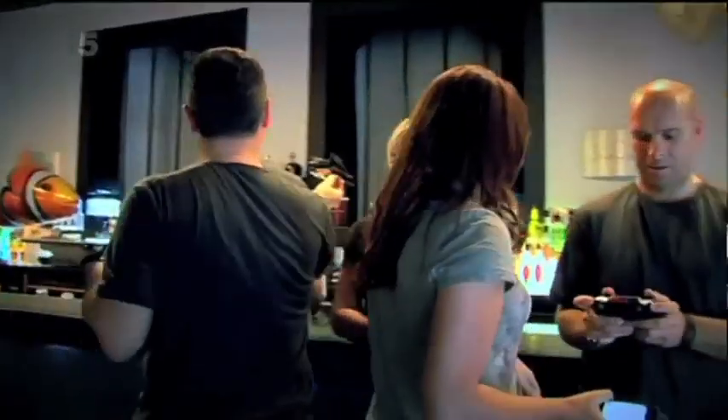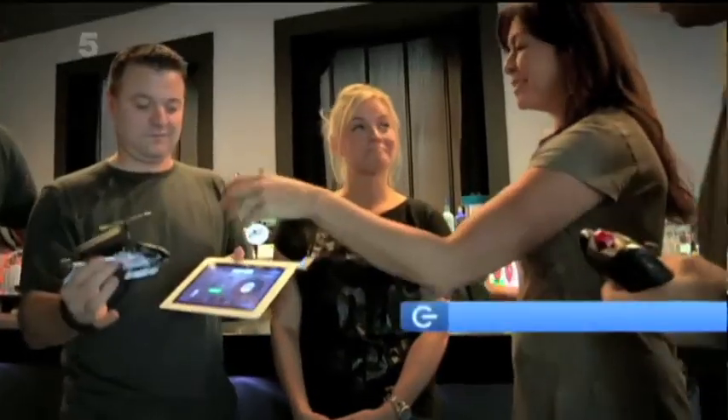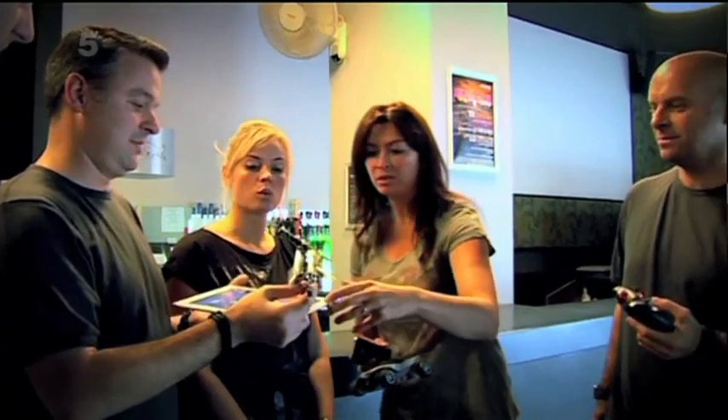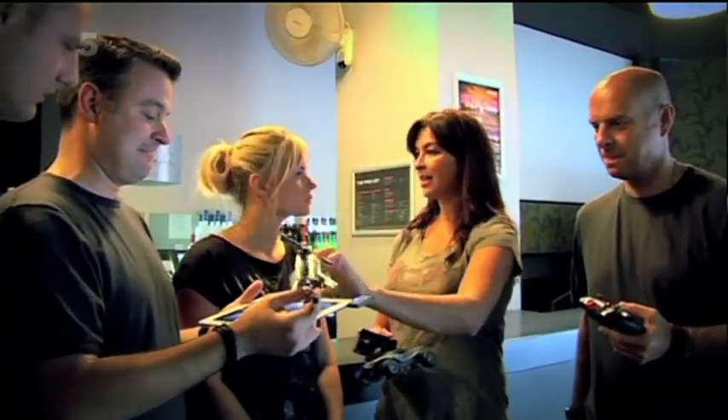Are you alright there with your big fat control unit? Let me muscle in. This is the way forward, controlling your RC with your phone. Richie has got this little lightning-eye helicopter and he's going to control it from his iPad, but he could also use some Android devices. So all you have to do is you just plug in your little accessory here, download your free app, and that's your controller.